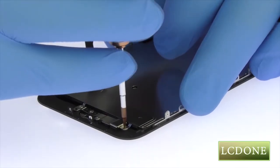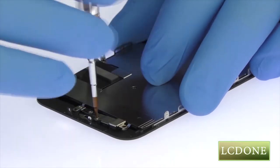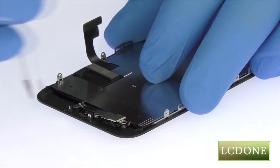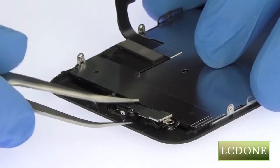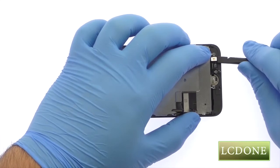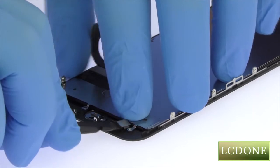Remove the following four tri-point screws and then the metal bracket. Separating the solid-state iPhone 7 home button is simple, with only light adhesive on the cable and no delicate gasket.